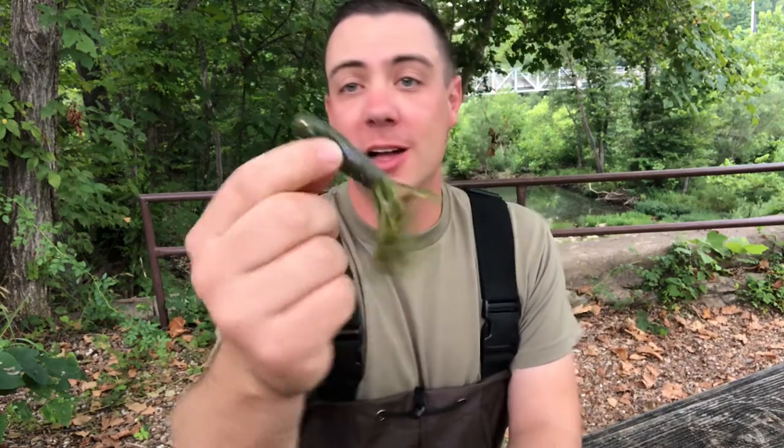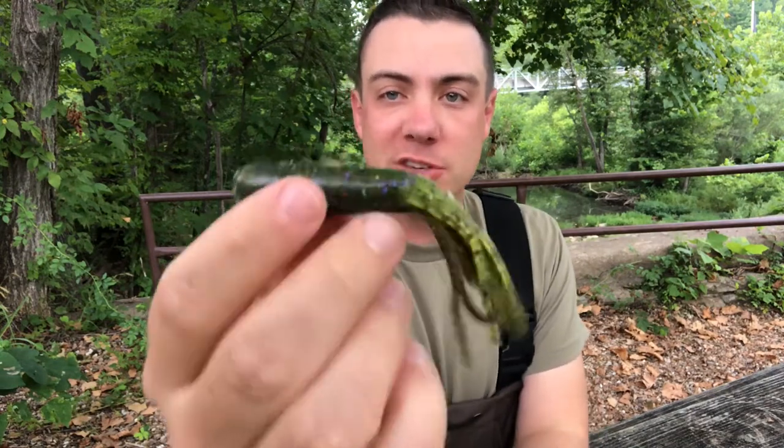Welcome back to the channel guys. Today we are talking all about tubes, and anytime smallmouth fishing gets brought up, I guarantee you somebody is talking about fishing the tube. Today I'm going to break down how exactly I fish a tube.